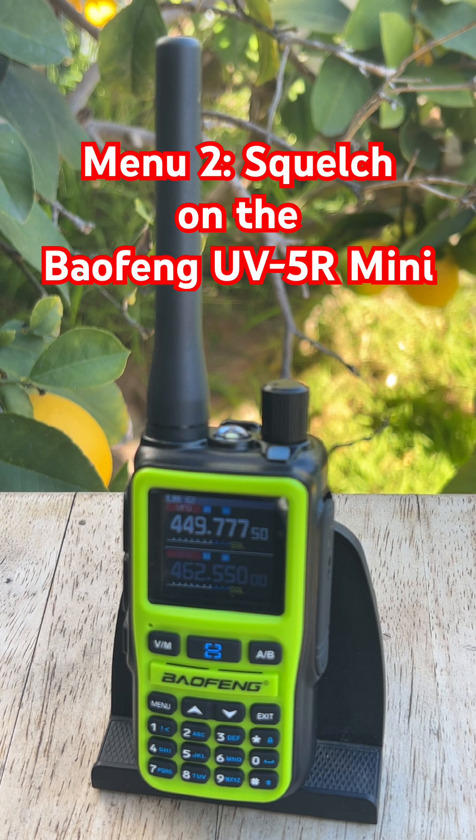If you ever powered on your Baofeng UV5R Mini and heard nothing when you expected activity, this setting might be why. We are looking at Menu 2, Squelch — one of the quickest ways to fix weak or missing signals.